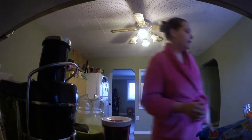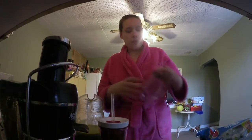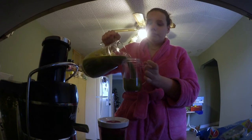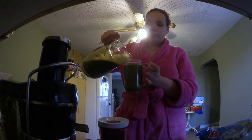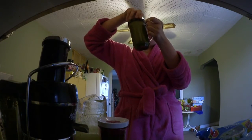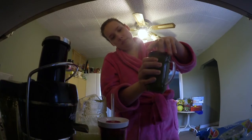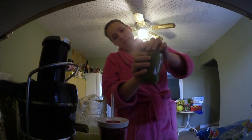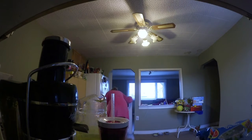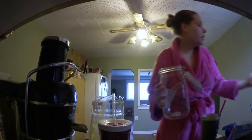Oh, my mom is calling me. Hello. Okay, frig. I'm gonna pour this — this is a cup for my boyfriend because he wanted some delicious green juice. This will have to do, even though I just made myself so many extra dishes.